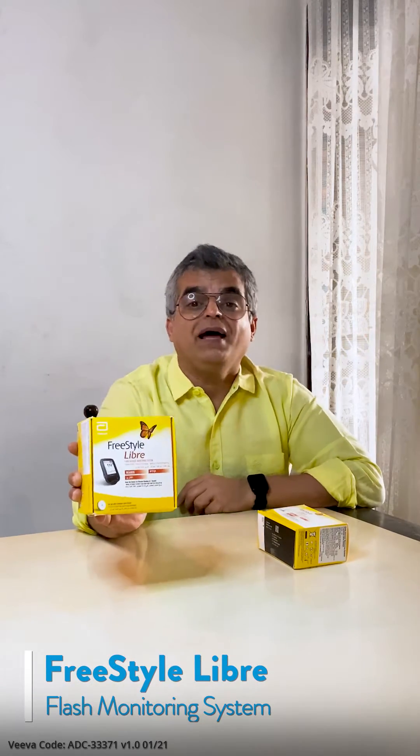I ordered pizza but I think they sent this — no, I'm just joking. This is an amazing product. This is the Freestyle Libre Flash Body System, brought to you by Abbott.